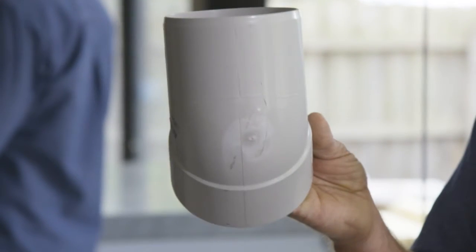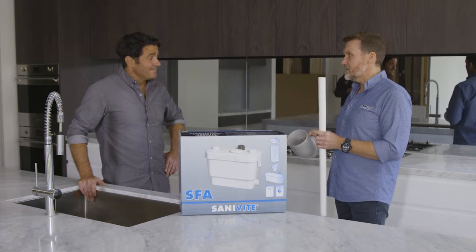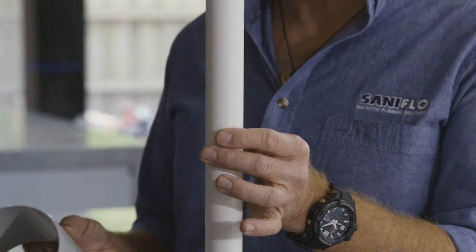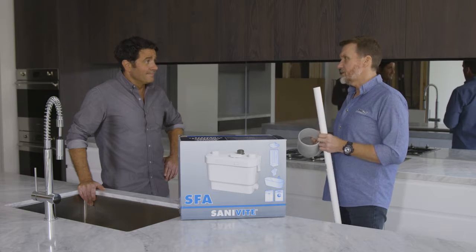Conventionally you would have to use 100mm drainage in the concrete — you'd have to chop a big channel in the concrete slab, compromising the integrity of the slab. Whereas with this unit we've got a 25mm pump line. You only need a small channel, you don't have to go right through the concrete, so it is a much easier option.